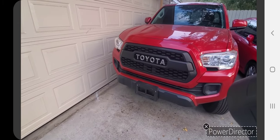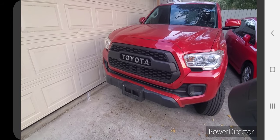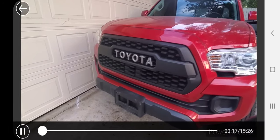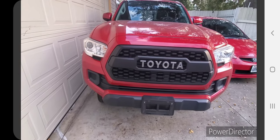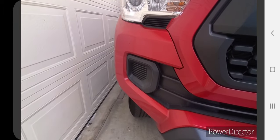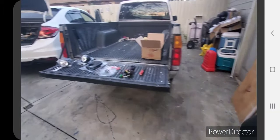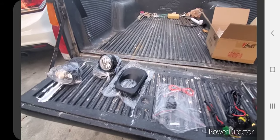This video is going to help you guys install a set of fog lights on your Toyota Tacoma SR. The dealership sells these trucks without any fog lights, and I noticed there's a lack of video footage showing the process — how to pop these plastic lids off and the wiring aspect of it. I purchased a kit on Amazon for about 50 bucks.